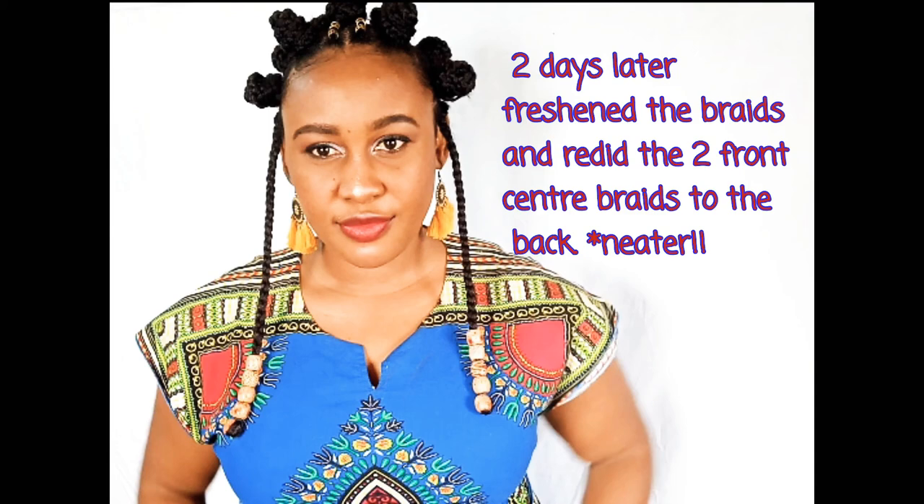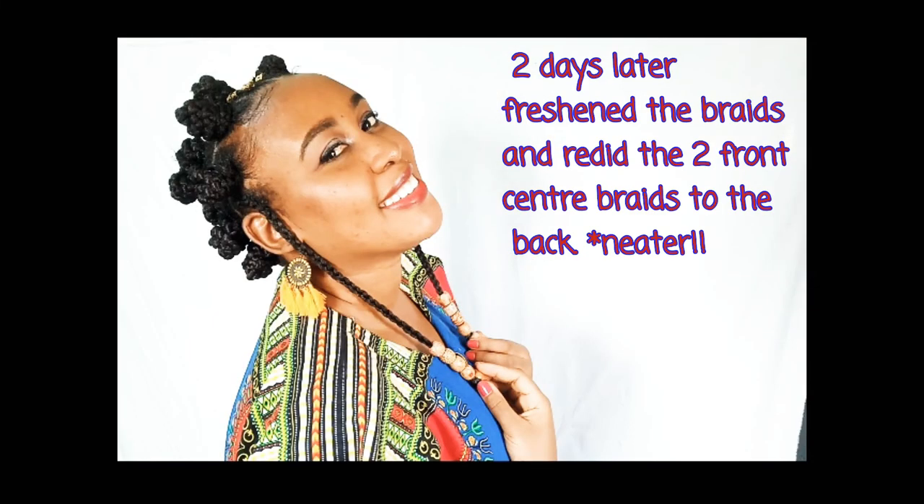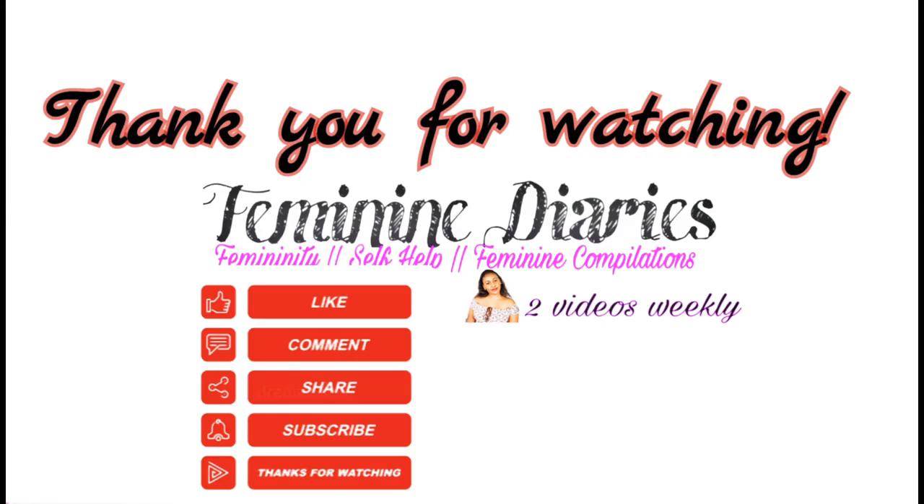Another day I changed my mind — the braids in the middle looked too bad, so I just braided them to the back. I unwrapped them and braided to the back and it was neater and better. Thank you so much for watching — remember to subscribe, bye!